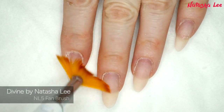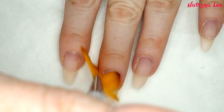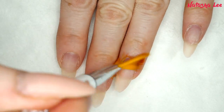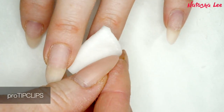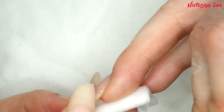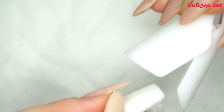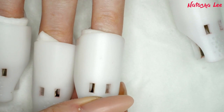Using my NL5 brush, I like to use this to remove any excess dust or glitter from the nails. It's lovely and gentle and soft. Then I've got a pad soaked with pure acetone and my pro tip clips — I'll put links to these in the description as well. You make sure you've got your cotton pad fully soaked and wrapped around that nail, then pop it on and leave it for about 10 to 15 minutes.